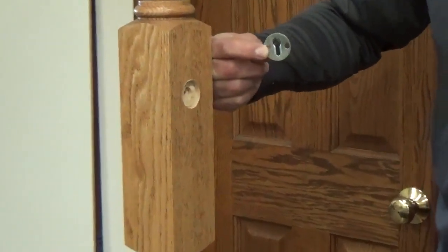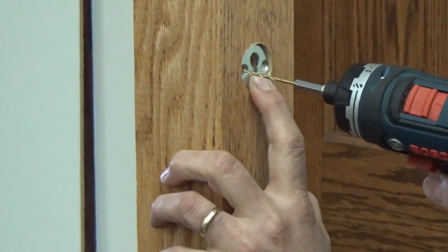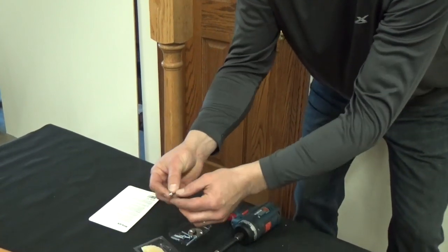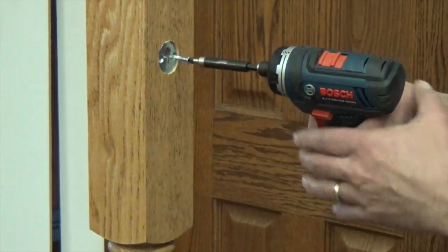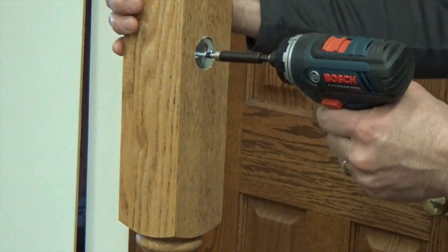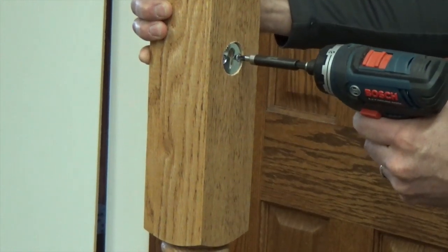Insert the mini lock plate with the tapered side in, and align the keyhole slot vertically. Drill pilot holes for 1 inch screws. Wax the screw threads for ease of installation, then attach the plate with the screws. The plate will be approximately a sixteenth of an inch below the surface.